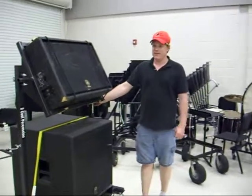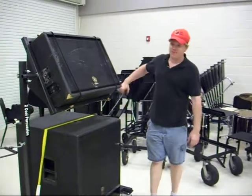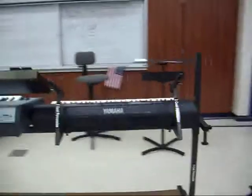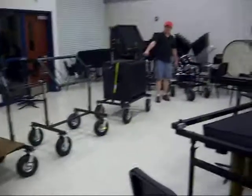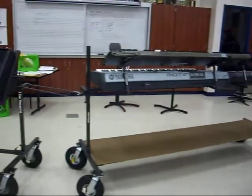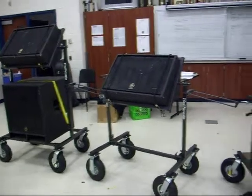But the beauty about this thing is all of it can be towed by one person. So we'll just watch this. Usually we have an electronic frame towed by one person and close it, but you get the idea.